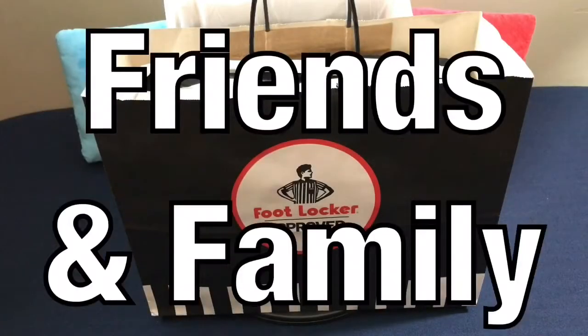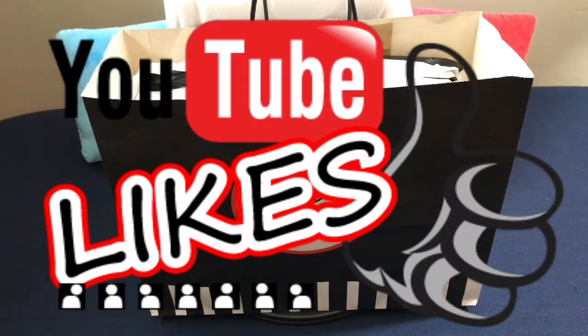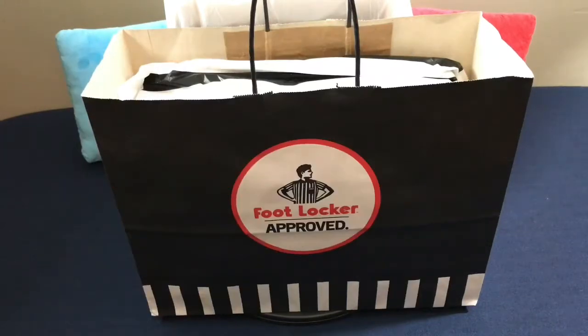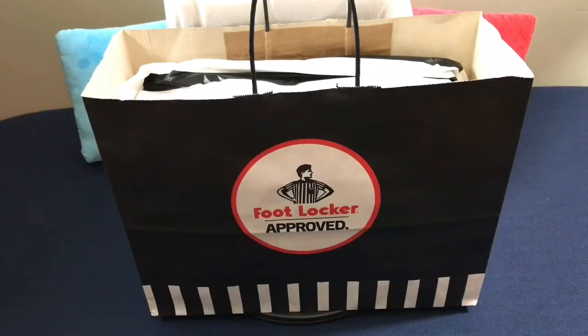Hey, what's going on friends and family? Welcome back to another episode of BKF Reviews. Today I am so excited to finally bring this pair to you. Before we get started, I definitely want to encourage everyone to hit that thumbs up button — it goes a long way. And if you're new to the channel, please subscribe. It's the best way of staying up to date with the most recent content. With no further ado, let's get into the review.